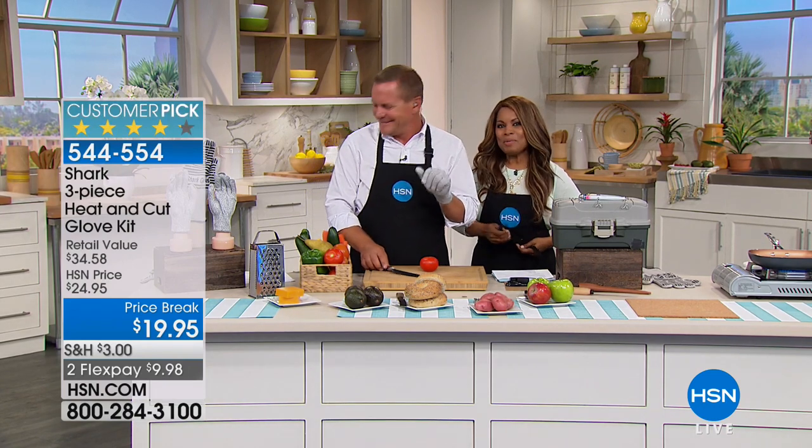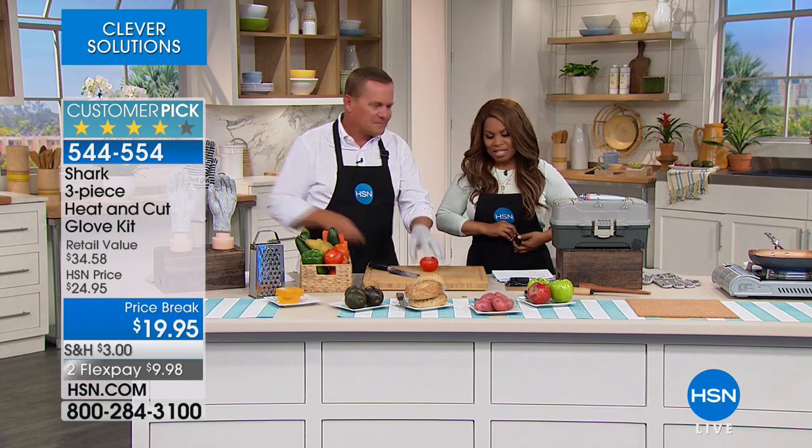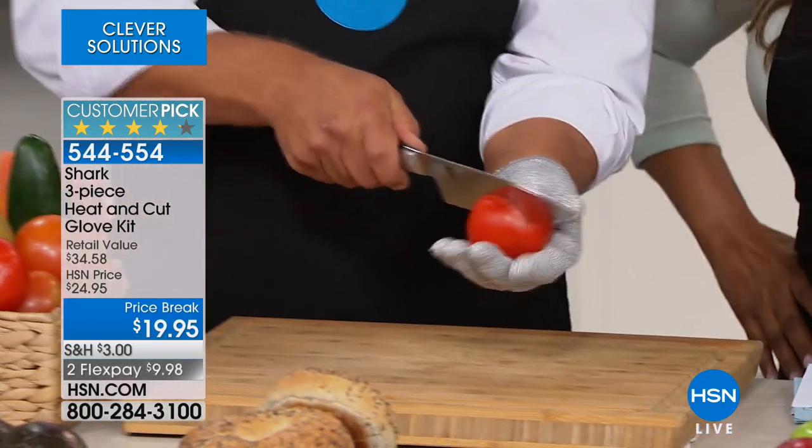Happy Good Friday to you and thank you so much for being here at HSN. My name is Marlo Smith and I am here with the glove man, Mr. John Florell. John, it's nice to have you here.